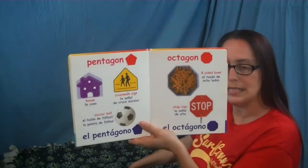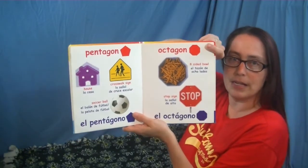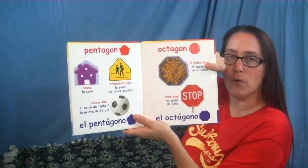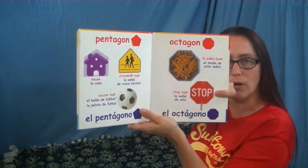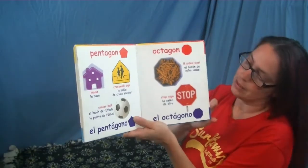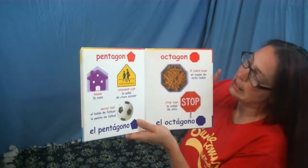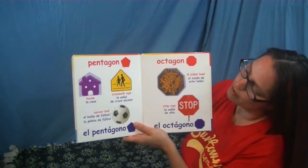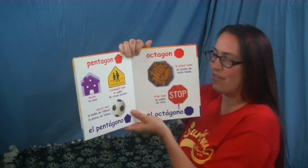All right, next page is an octagon. Tell me the color — red, good job! What do we have? This is an eight-sided bowl filled with yummy pretzels, and a stop sign — we see those all the time when we're out driving with our moms and dads and our family and friends. And I bet you know now why it's called an octagon — because it has eight sides. Ready? Let's count them: one, two, three, four, five, six, seven, and eight. Great counting, friends!